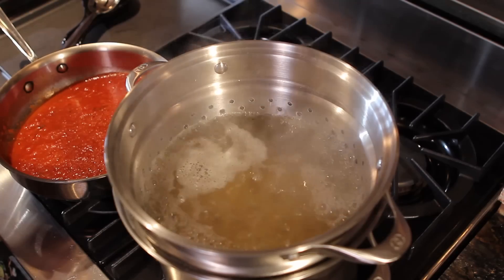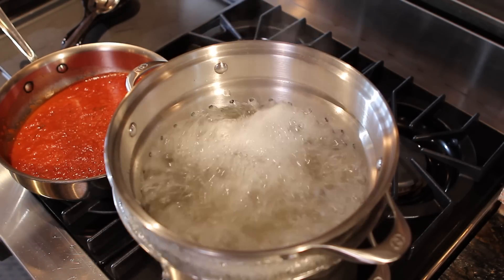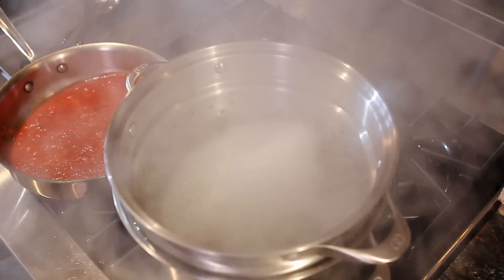While everyone seems to have an opinion about the subject, the truth is that you should only add salt to your water. I like kosher salt. Use two tablespoons of salt for every four quarts of water. Doing so improves the flavor of the pasta and enables you to use less salt in your sauce.